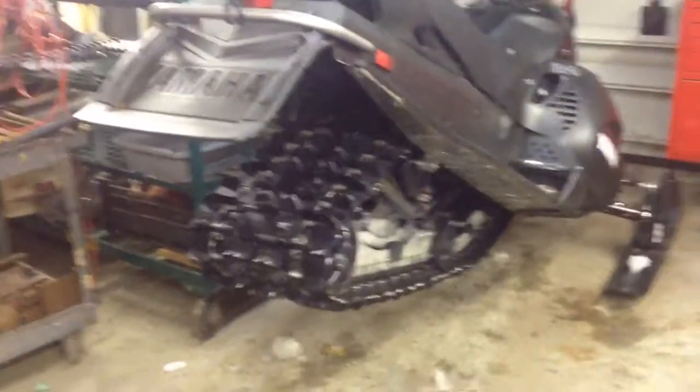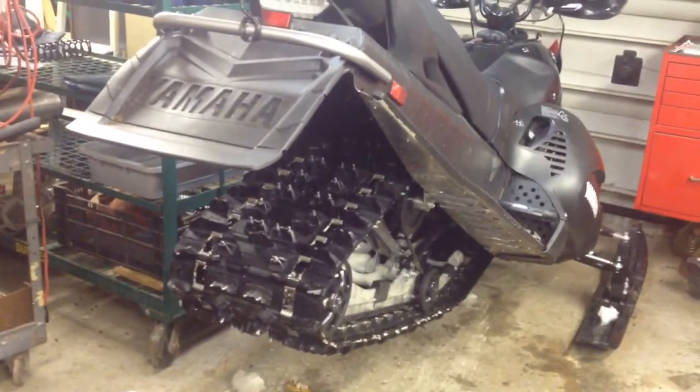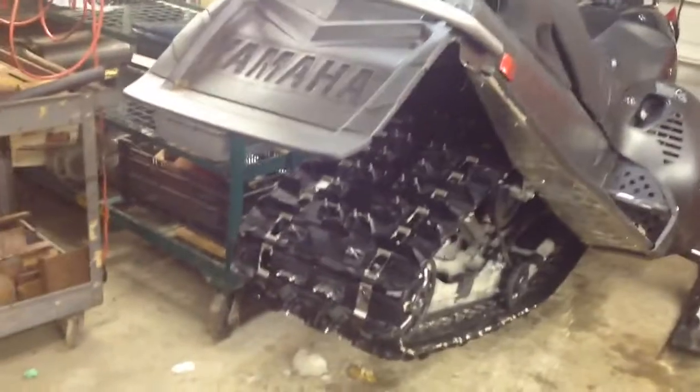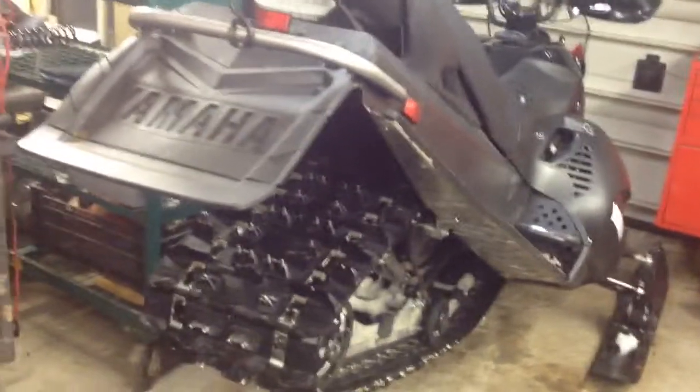All right, so here's my review on the Stud Boy Pro Light backers. I installed these beginning of the season. I had zero miles on the sled, put them in brand new — everything was all brand spanking new, pretty nice for once.